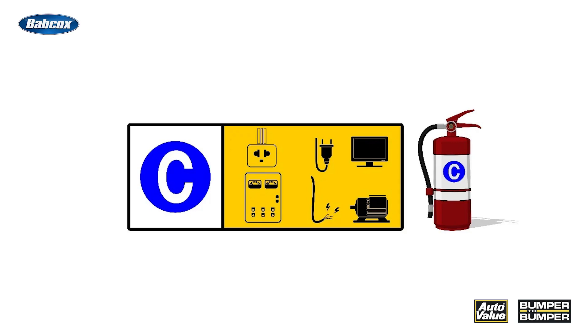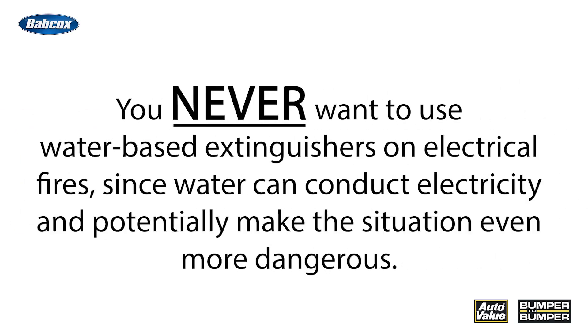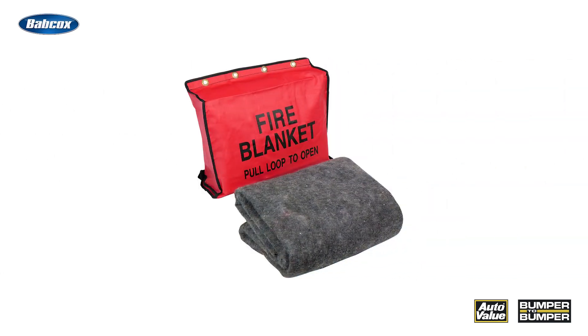Now let's talk fire, because it can happen. Electrical fires require specific types of fire extinguishers — specifically, you want to have Class C fire extinguishers readily available. These are designed for electrical fires and use a non-conductive extinguishing agent. Never use water-based extinguishers on electrical fires, since water can conduct electricity and potentially make the situation more dangerous. Another good product to keep on hand are fire blankets, which can smother small fires or act as a protective barrier in the event of a battery fire, which are known for being particularly challenging to extinguish.